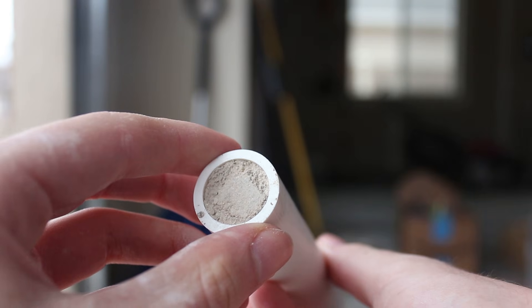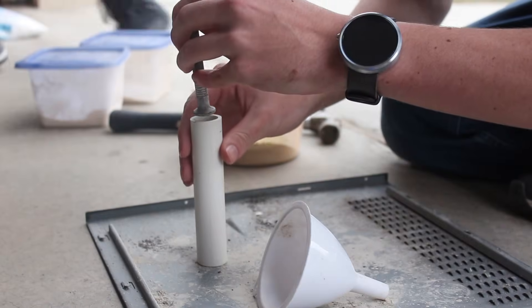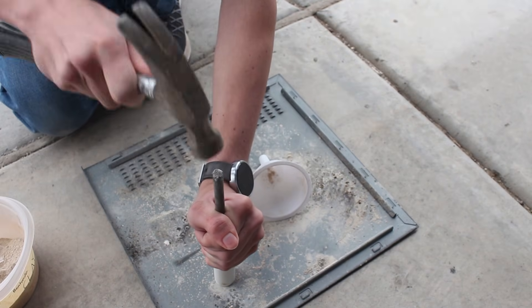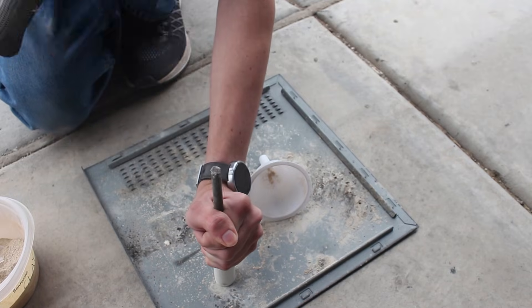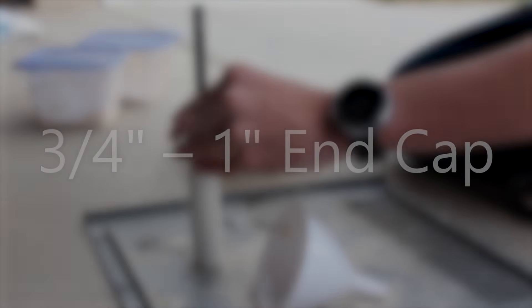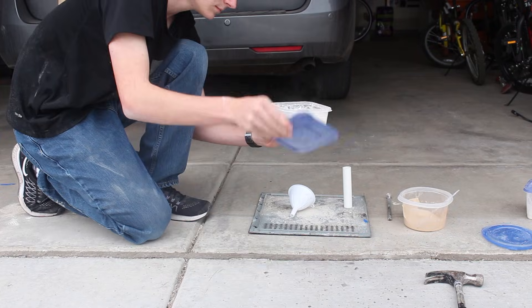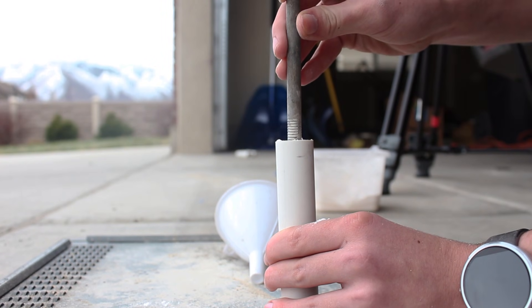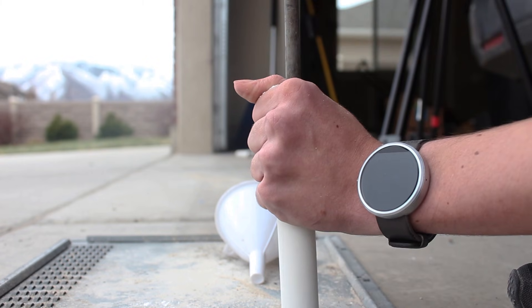Now that our rocket fuel is ready, we can start constructing the engine. Pour a spoonful of powdered kitty litter into the PVC pipe and insert the wooden dowel. Give it around a dozen hard whacks with a hammer to compact the kitty litter as much as possible. It's really important that the clay is packed down hard or else the engine probably won't work. Make this layer between three-quarter inch and one inch thick — I try to add a little extra because some usually falls out during the next few steps. Now we add the rocket fuel. Add a few spoonfuls of the powder and then use the dowel to compress it extremely slowly. Once it's packed down, give it a few whacks with a hammer to finish it off.